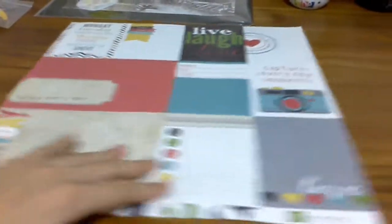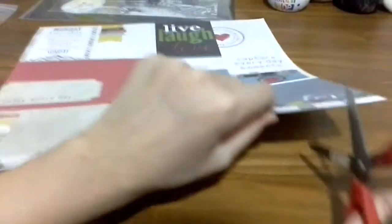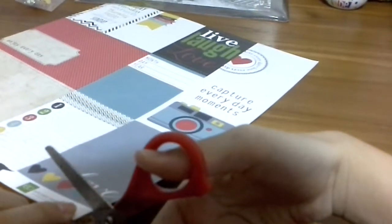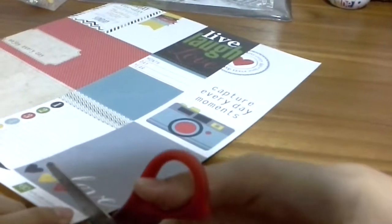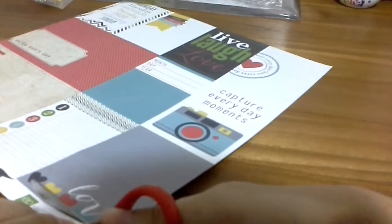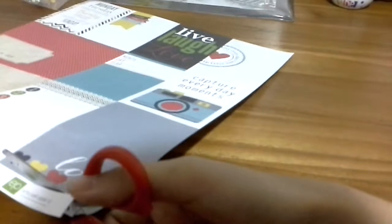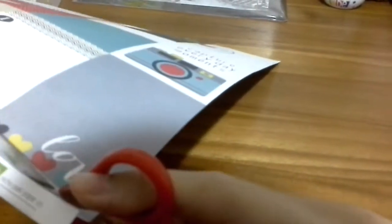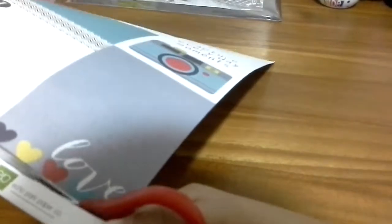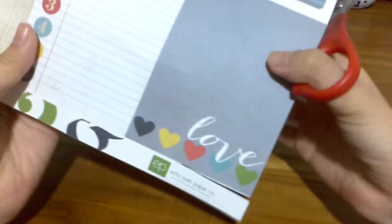I'm going to cut out the quotes. You can use these to cut out and then paste somewhere in your room — just find some place to paste your cool little quotes.